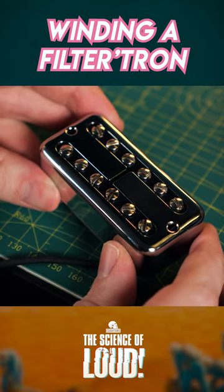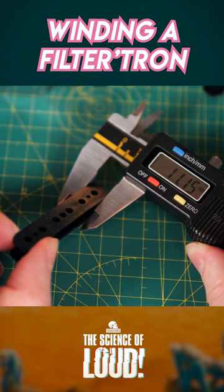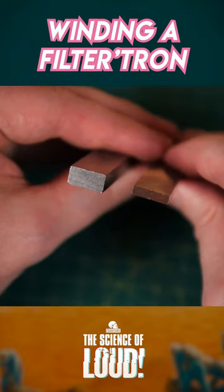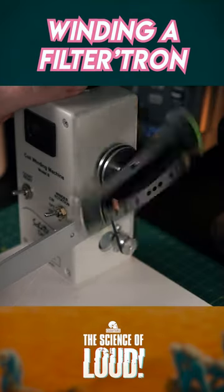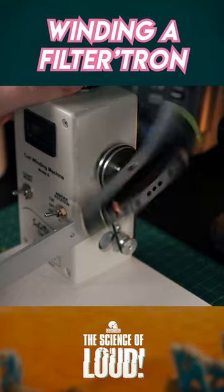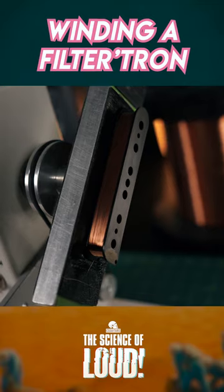Different from a humbucker, Filtertron bobbins are significantly narrower, allowing the coils to be closer together and view a smaller section of the string. Their magnets are twice the thickness, which helps make up for the reduced output of the coils. Being so small means they fit fewer turns of copper, but that just makes the signal they produce have more clarity and high-end.